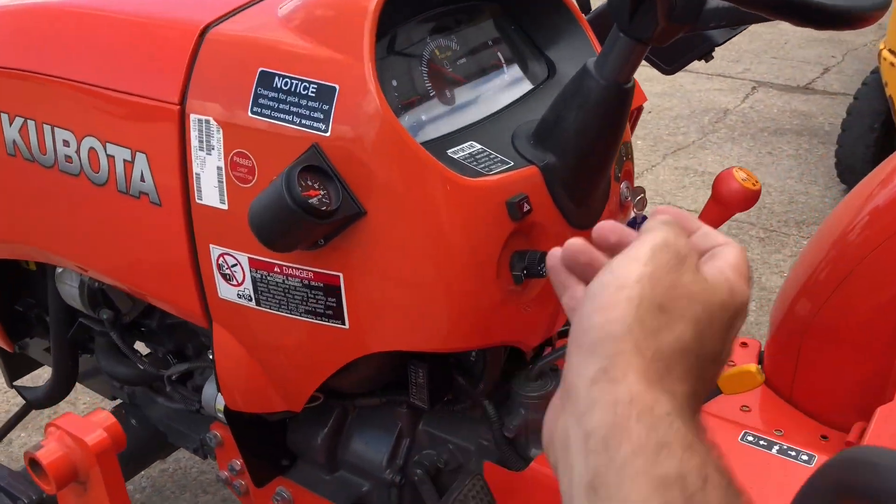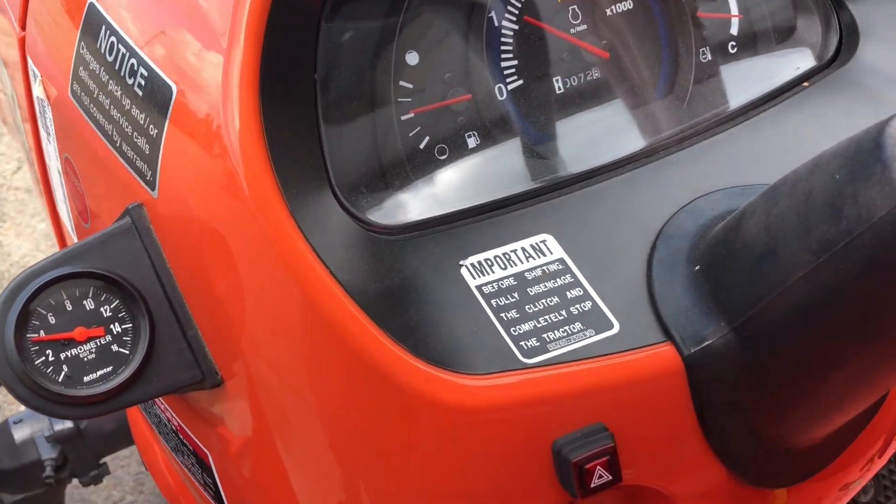All right, we did a baseline pull. We're going to go full throttle and we're going to do a max load.